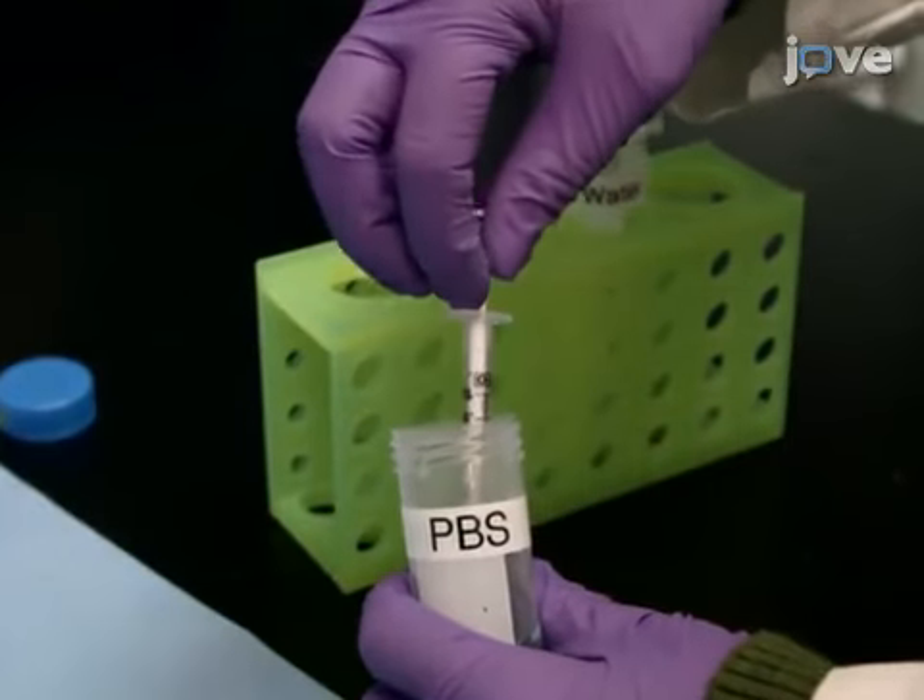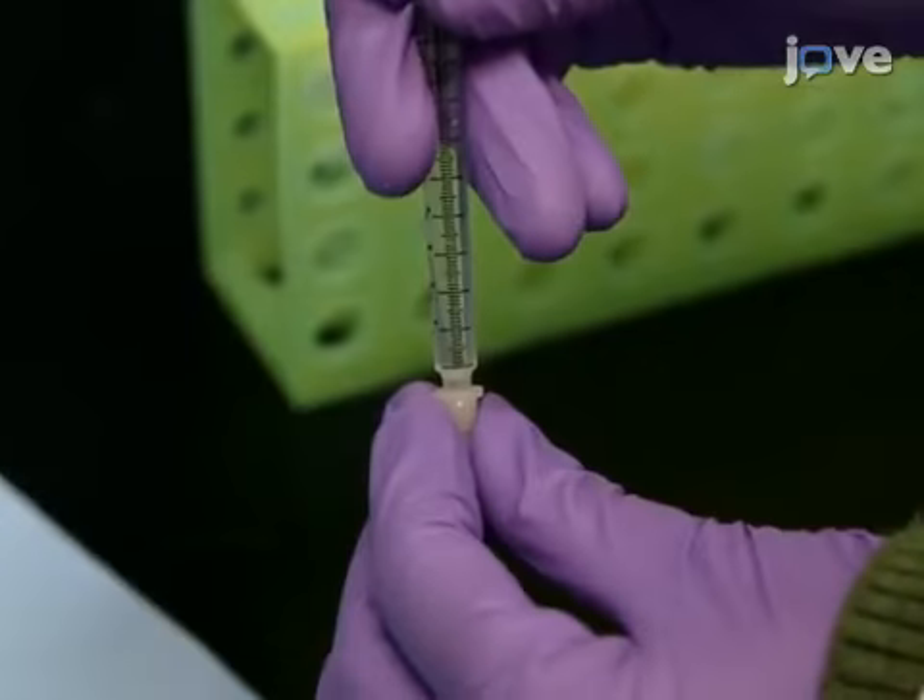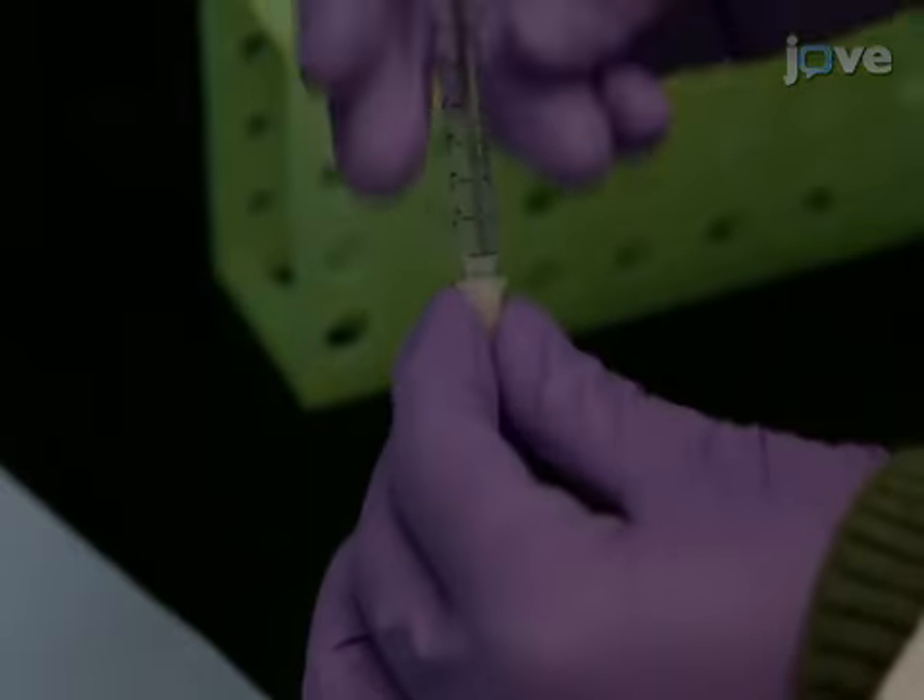Fill a 1 cc syringe with sterile PBS and attach the syringe to the 31-gauge needle.